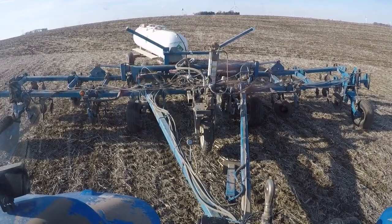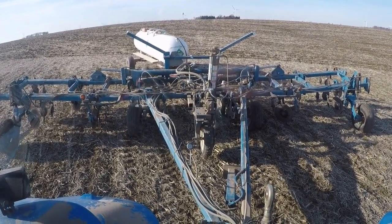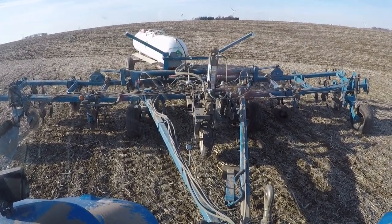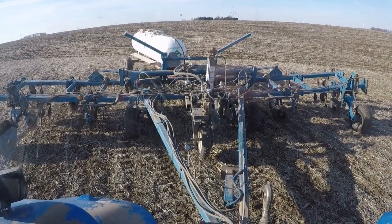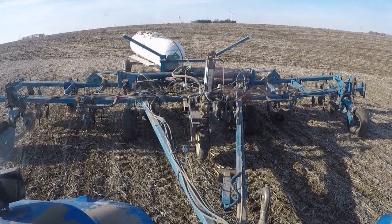This is only the third year that I've had this toolbar with the ground-driven pump, and the first year that I have not torn it apart before this season. So I don't know if there are some seals in there that are deteriorated and aren't sealing right on the piston, or exactly what's going on, because usually it's been pretty dead on in the past.